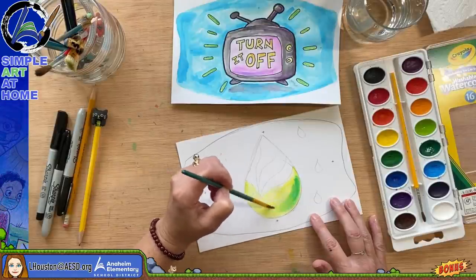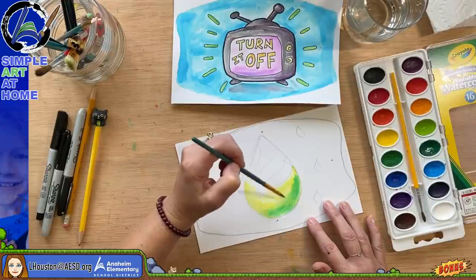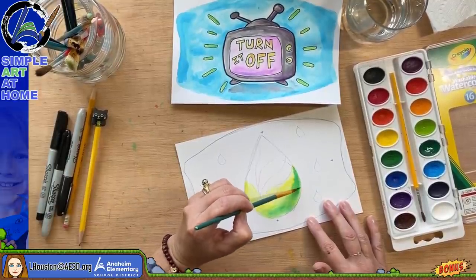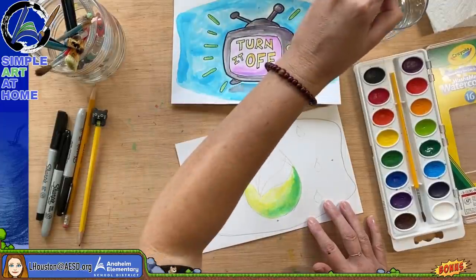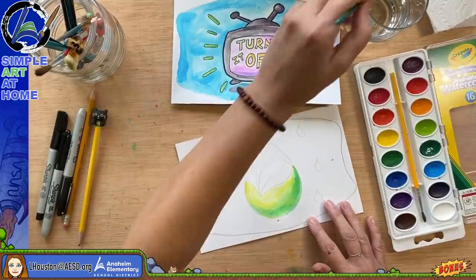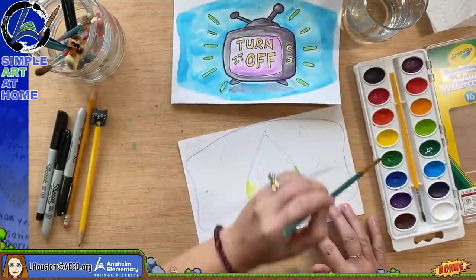I don't use expensive art supplies at all — I'm used to using supplies we have at school in the classroom. Sometimes on my Thursday show I even use crayons and they work great. I know some art supplies can get very expensive, but my show is called Simple Art at Home for a reason.